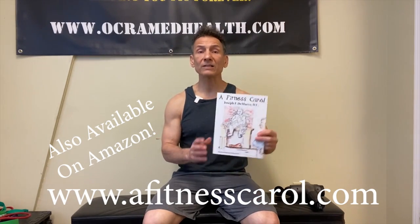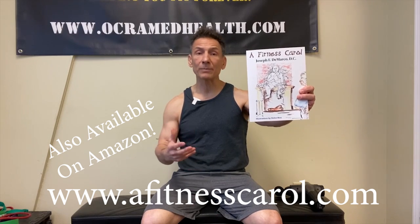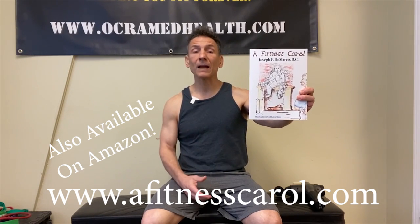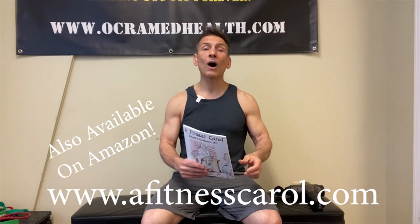Before we do, if you want to learn the importance of exercise, nutrition, and mental strength in regards to staying healthy, then pick up a copy of my book. It's called A Fitness Carol. It's available at www.afitnesscarol.com, or you can go straight to Amazon and pick it up in paperback form or audio version narrated by yours truly, the guy with the bad Boston accent.